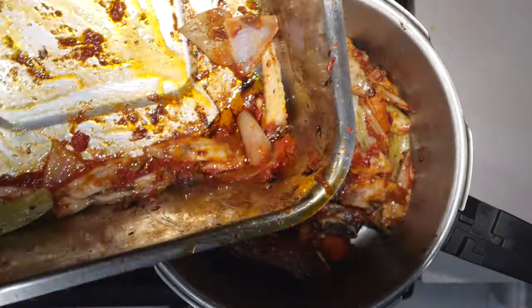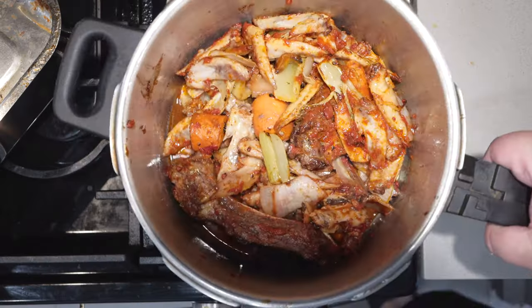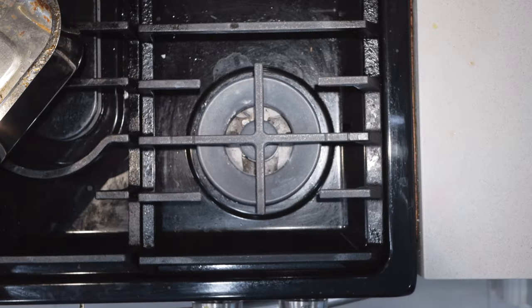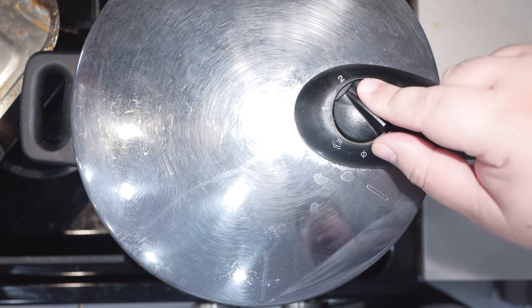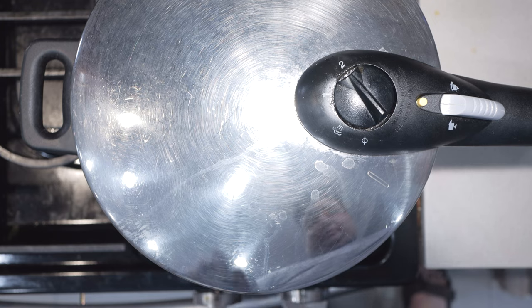All right, next step — let's transfer our bones and veg to our pressure cooker. I want to put a little water in there and scrape off the fond and add it to our pot. Top off the pot until you reach the water limit. Set it to two bars of pressure and bring this to a boil. Once it comes up to temperature, drop the heat down to medium-low and let's simmer for 90 minutes.